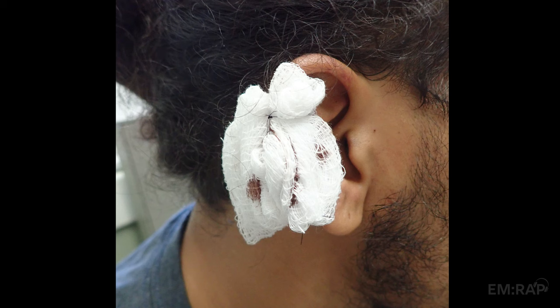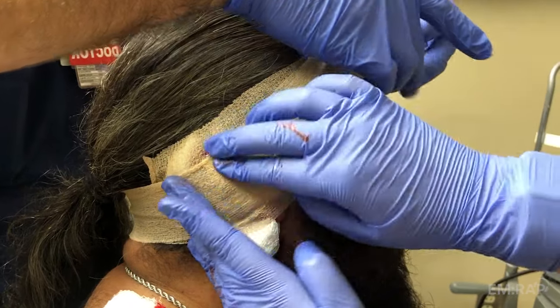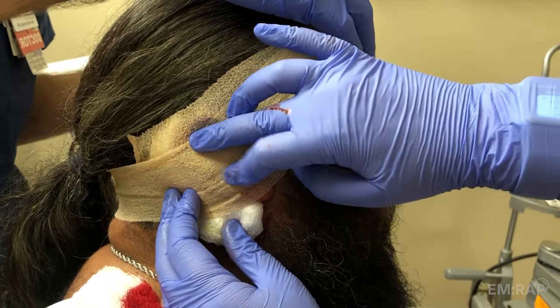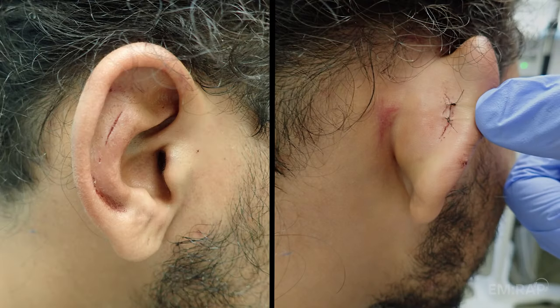Either way, the concept is the same: we're trying to maintain the normal shape of the ear while applying constant pressure to prevent reaccumulation of the hematoma. Whichever dressing you choose, it needs to stay in place for about seven days, then the patient can return to have it removed and rechecked. Here's an example of an ear bolster dressing that was sewn through and through that I happened to remove on recheck — and you can see it actually healed really nicely.